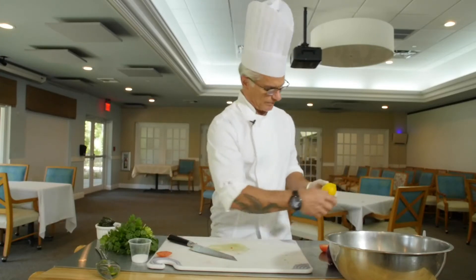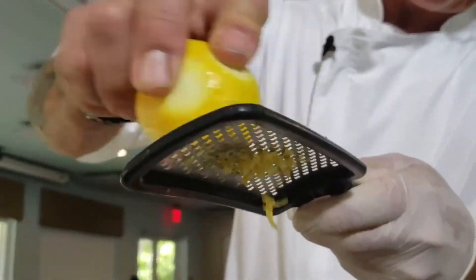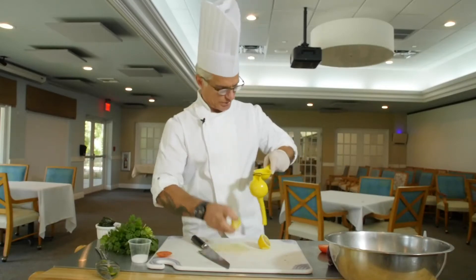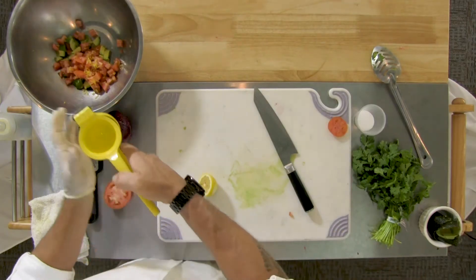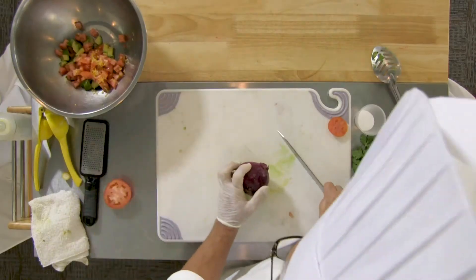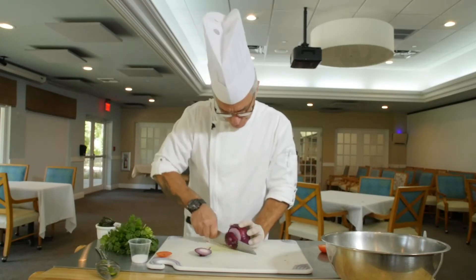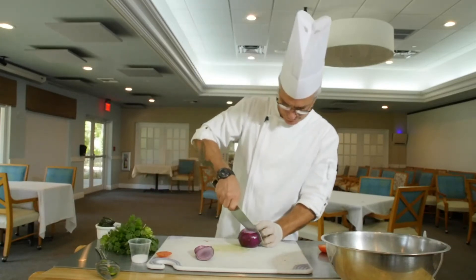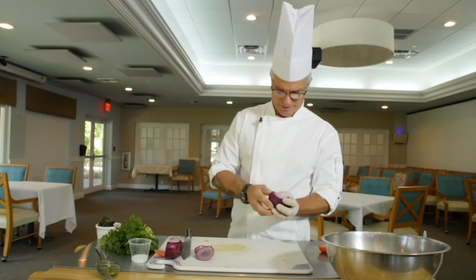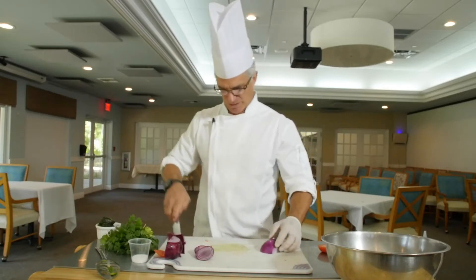Now we move to the lemon. We want to put just a little bit of our zest, then cut half the lemon and squeeze some of the juice in there. And now on to the red onion. Red onion adds some beautiful flavor and a nice pungent bite to go along with the sweet tomato and avocado.